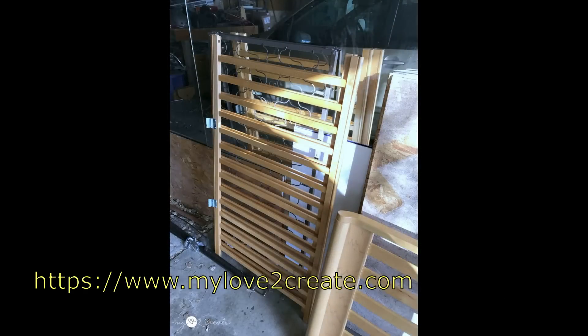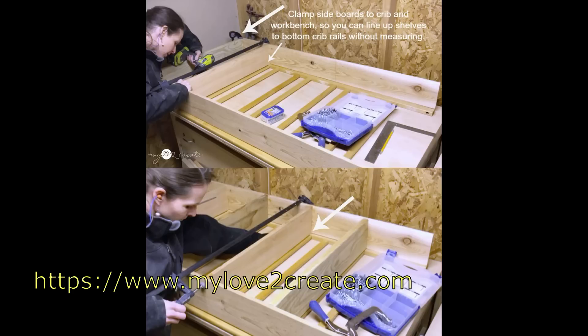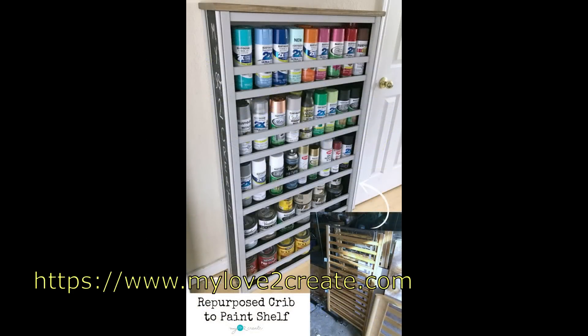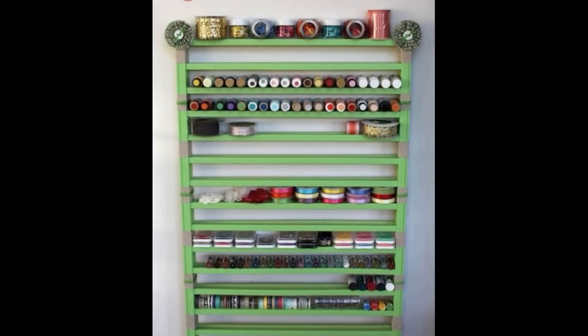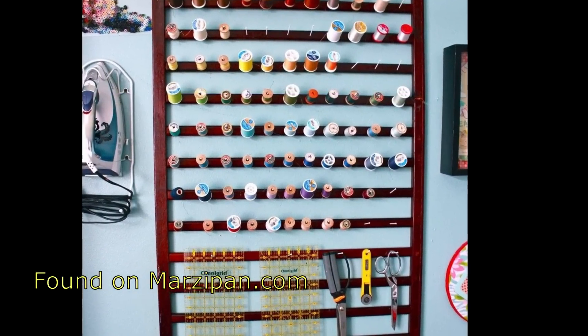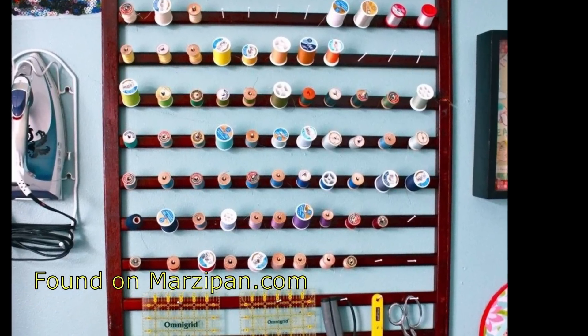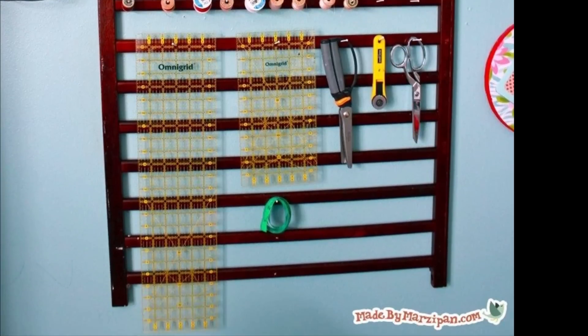My favorite I came across was a website called My Love to Create — she found an old crib and has step-by-step directions on her website, so please check that out. She's using it as the perfect display case for spray paint. And I found so many others who used the crib slats by adding nails or s-hooks to create hanging storage. These are often on the side of the road or at thrift stores because of updated safety measures, so keep an eye out and see how you can repurpose a crib for storage.